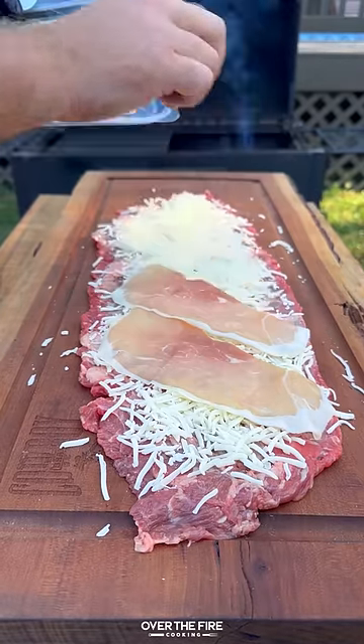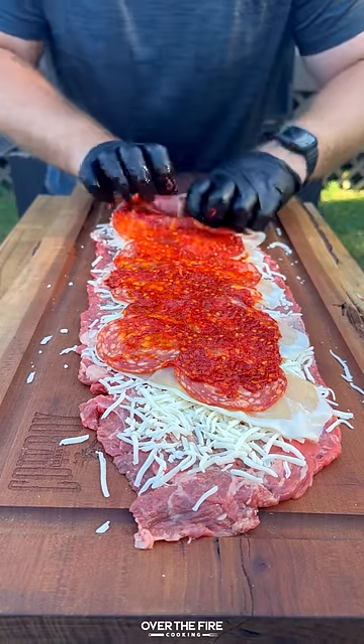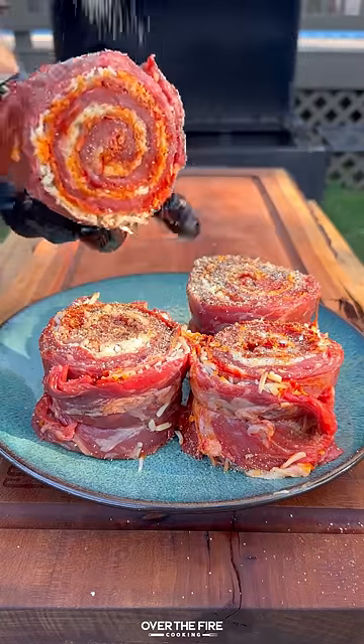Gonna flatten this guy out, adding some shredded mozzarella cheese, topping with prosciutto and salami and that spicy Calabrian chili oil. Wrap that up tight and we're gonna tie it off, slice in between to make those pinwheels and season with salt, pepper, garlic.